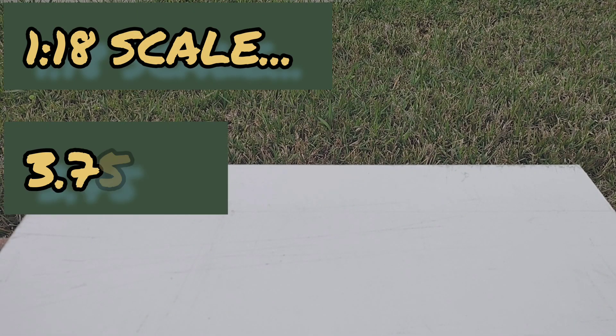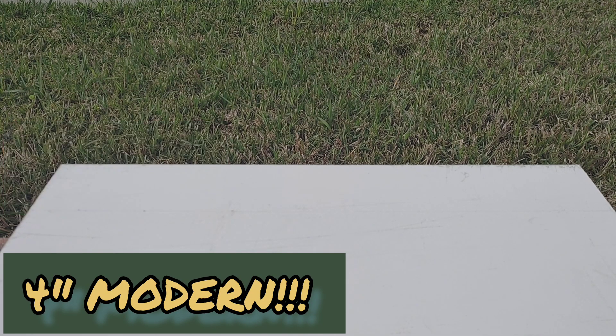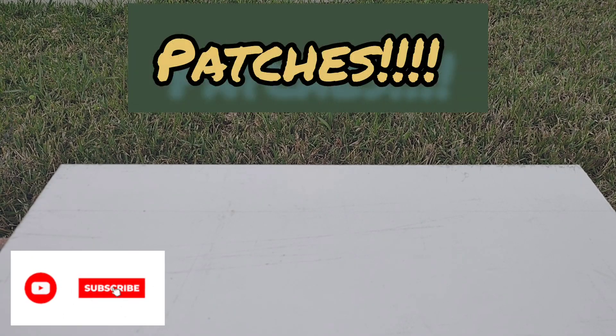Alright ladies and gentlemen of the 1:18 scale 3.75 inch / 4 inch modern action figure community, I'm back again with another video. As promised, I'm going to be showing you today how I create patches. These patches may or may not work for you, but it's a very easy and inexpensive alternative to finding and buying those little knickknacks. So without further ado, we're going to get started.